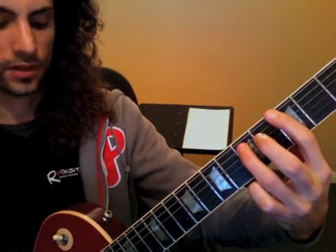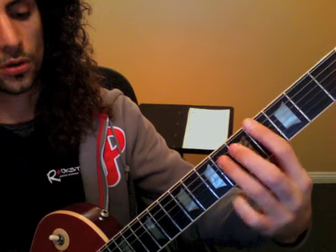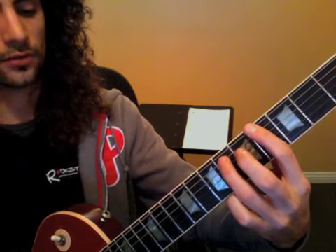Your chorus. 1, 2, 3, 4, 1, 2, 3, 4, 1, 2, 3, 4 — repeat. 1, 2, 3, 4, 1, 2, 3, 4 — riff.